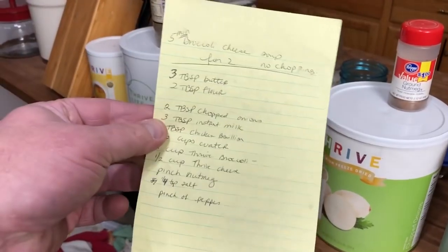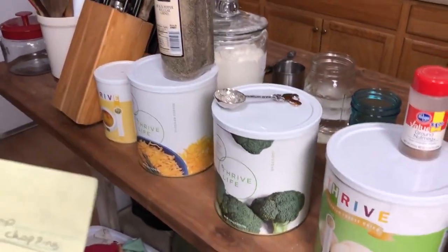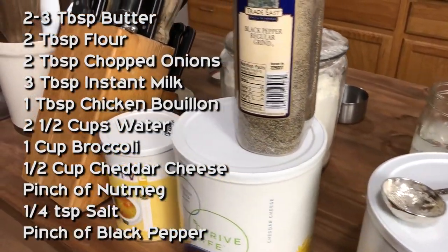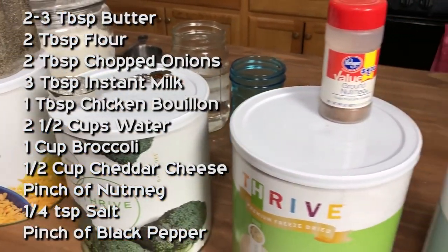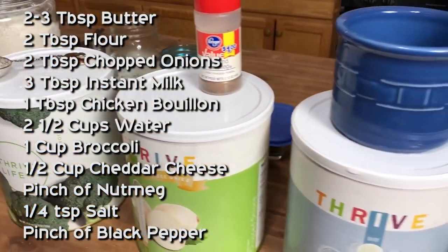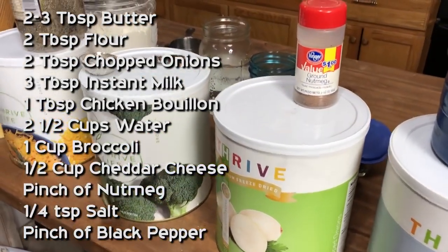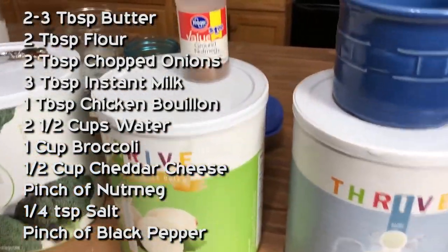Challenge accepted! Here is our official recipe: three tablespoons of butter, two tablespoons of flour, two tablespoons of chopped onions, three tablespoons of instant milk, one tablespoon of chicken bouillon, two and a half cups of water, one cup of Thrive broccoli, one half cup of Thrive cheese, a pinch of nutmeg, a quarter teaspoon of salt, and just a wee bit of pepper.